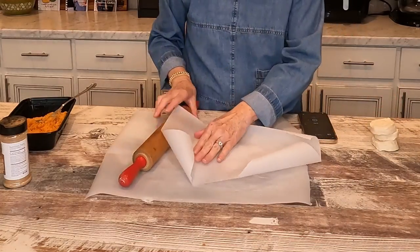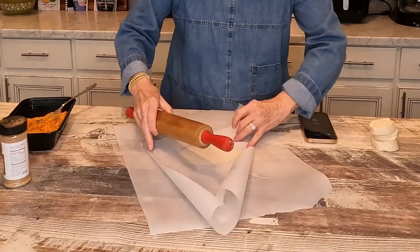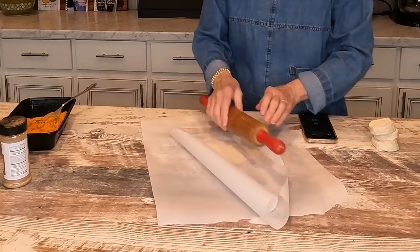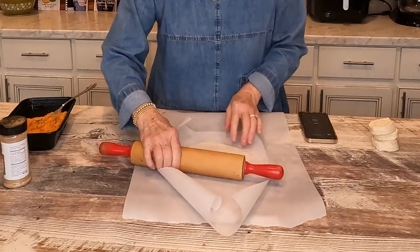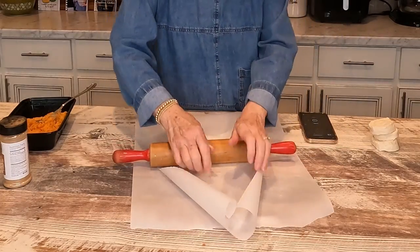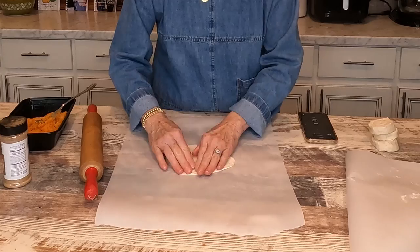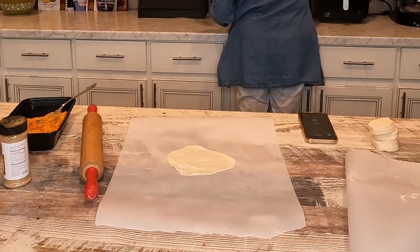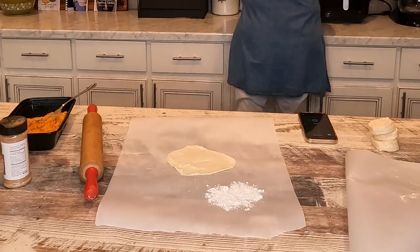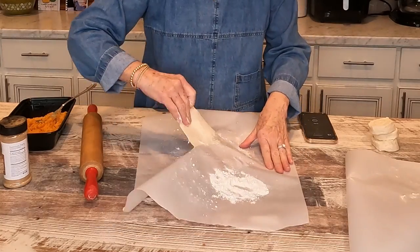What I'm going to do is put this parchment paper over this and roll it out as thin as I can, because we like the crust thin — and you know it's going to puff up some. I'm going to get a little all-purpose flour to roll it in, just to keep it from sticking so much.